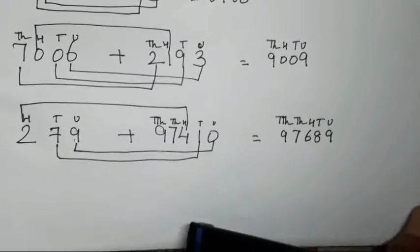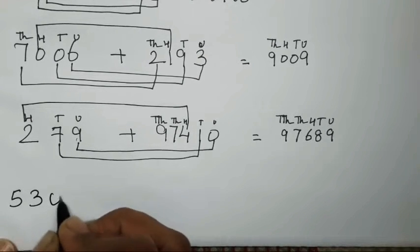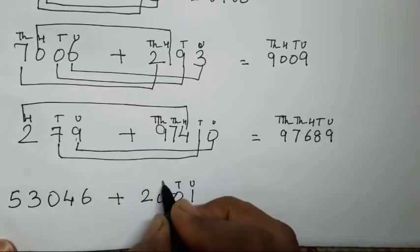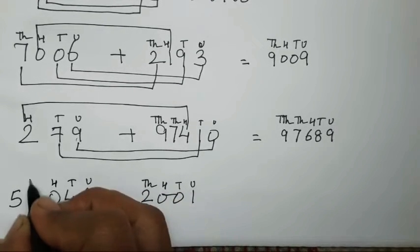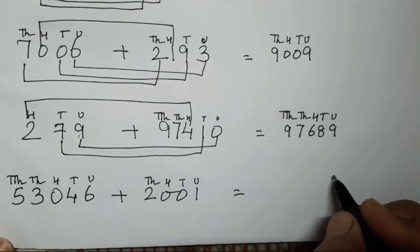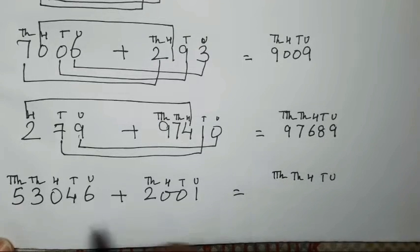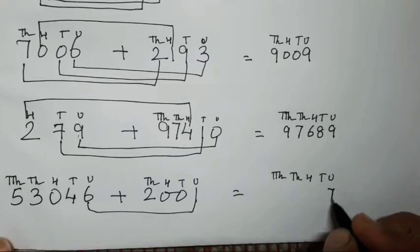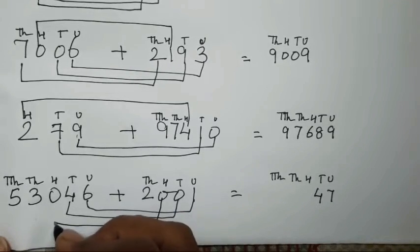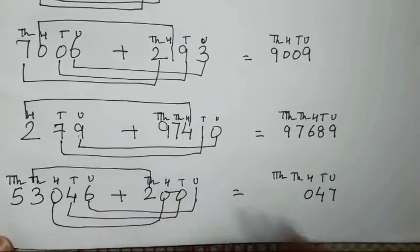One more number we will take so that it will be more clear. That is 53046 plus 2001. Unit, tens, hundred, thousand, unit, tens, hundred, thousand, and ten thousand. Again same pattern we will use — hundreds, thousands, and ten thousands. So unit with units: 6 plus 1 is going to be 7. 0 plus 4 is going to be 4. 0 plus 0 is going to be 0. 2 plus 3 is going to be 5.